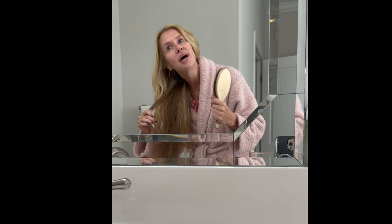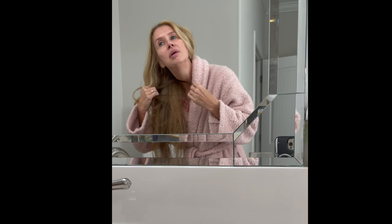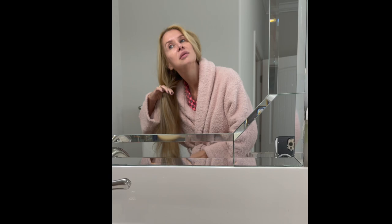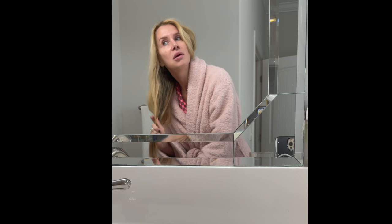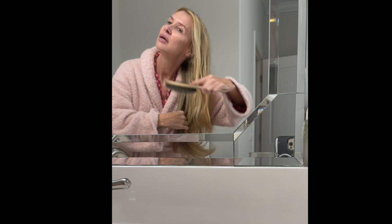They pretty much slide right out because of that oil instead of making a tighter knot. I'm going to put some more on this piece — I did not have this much of a problem before we moved here. This is what hard water does: it attaches to more porous, damaged hair, which anyone with long blonde hair is going to have.